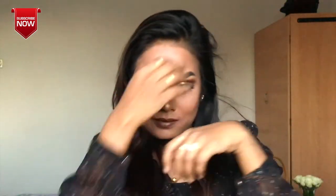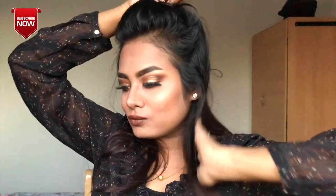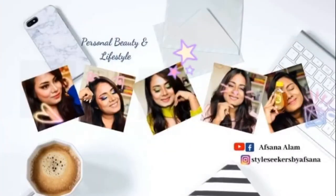Here is my elegant party makeover — New Year's Eve party makeup look. I hope you enjoyed this video. Like, comment, and share with people. Thanks to our existing subscribers. If you like my channel, please subscribe and turn on the notification bell. See you in the next video. Take care, bye-bye!